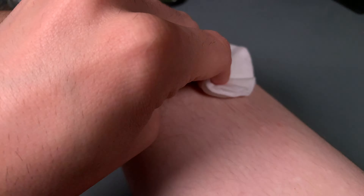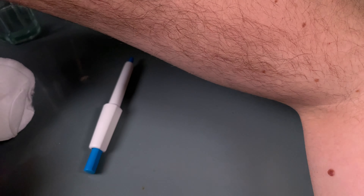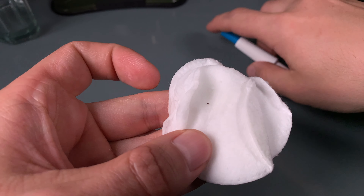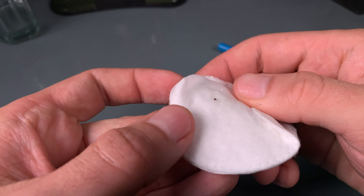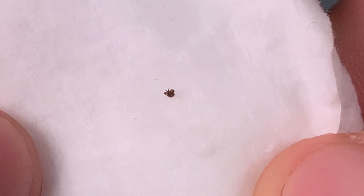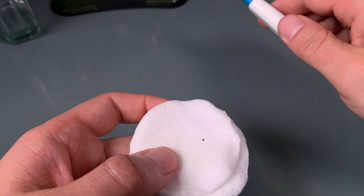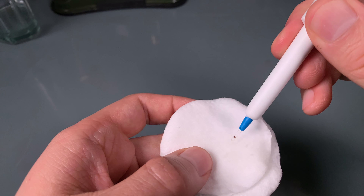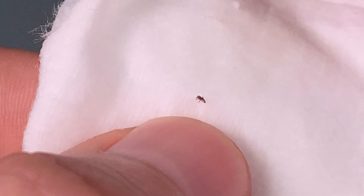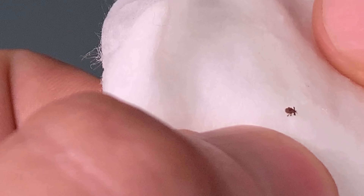I'm going to add some rubbing alcohol. We can take a look at the tick — even though it is very small, nothing stayed behind. He's still alive. I'm pretty sure if we put that under a microscope his teeth would be intact too. Take a look — this is an extremely small tick, and here is the bite mark.